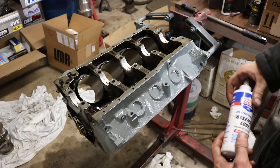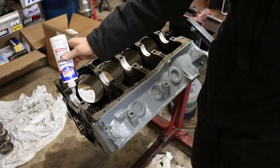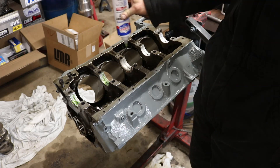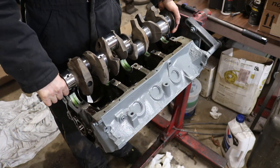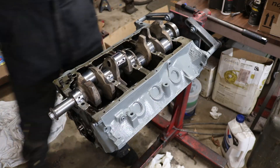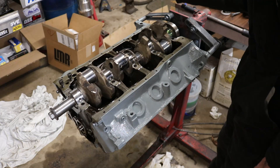I got all the Plastigage cleaned off the crank and bearing caps. I'm going to use some of this Lucas assembly lube — just go ahead and lube up all the bearings. Put it all over them; you can't use too much. Just dump it into all the bearings, then line up the crank carefully. Still don't spin it yet. We're going to go ahead and soak the top with some more assembly lube.